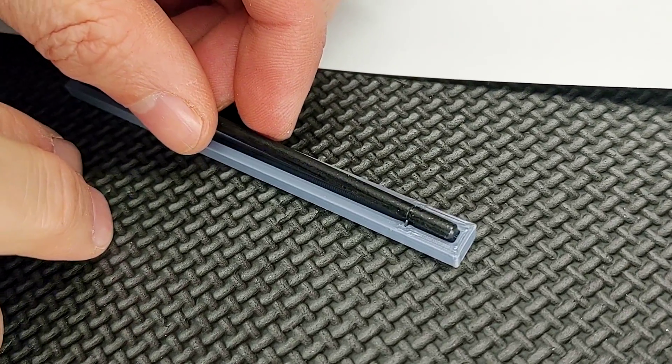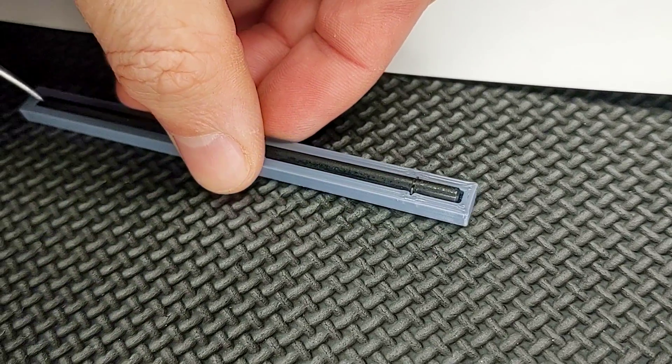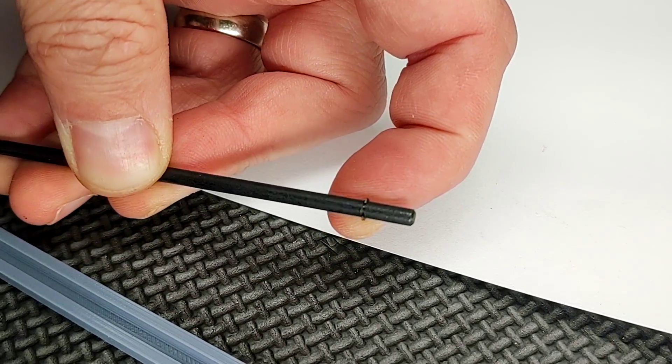You'll just take it right over top, push down, and I'm picking it out — you could just turn it upside down. And it's installed. That easy.